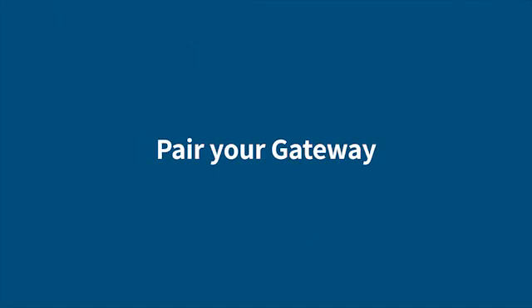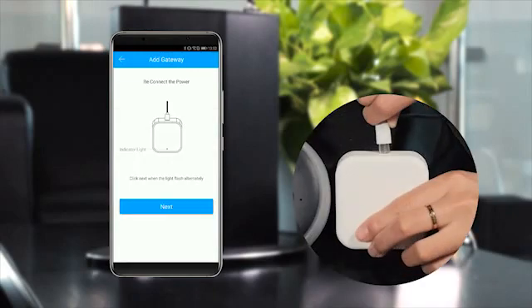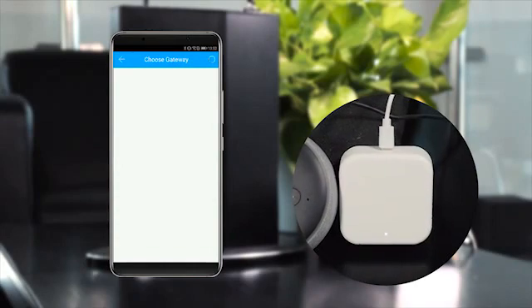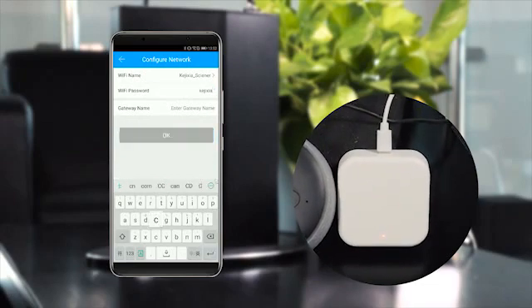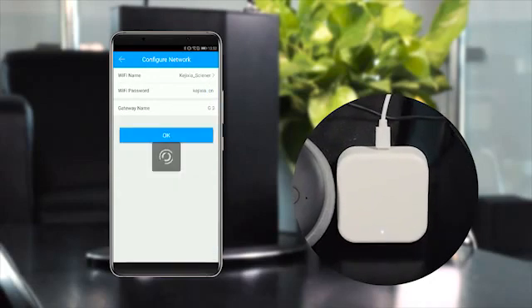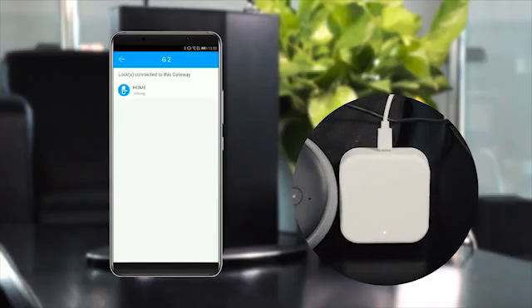Step 2: Pair your gateway. Choose the gateway option at the home page and select the G2 model to continue. Plug in the gateway and power it on. While the light flashes alternately in red and blue, choose the plus icon, select the network, and fill in the password. The operation is successful when the gateway displays only blue lights.